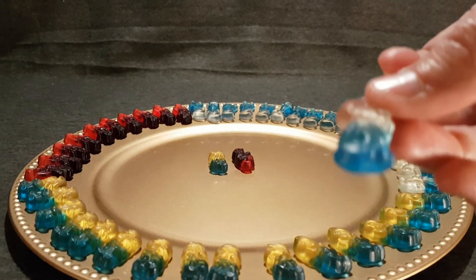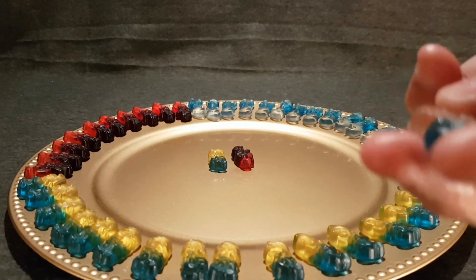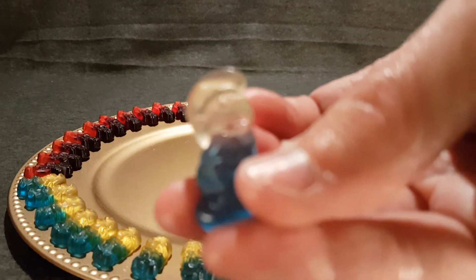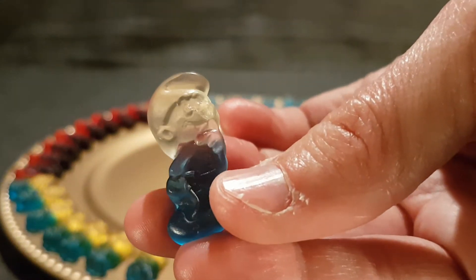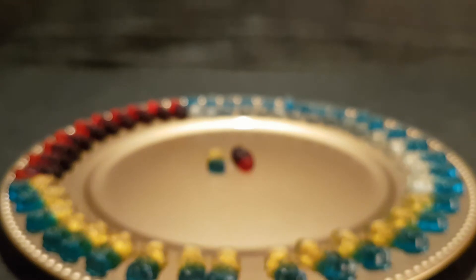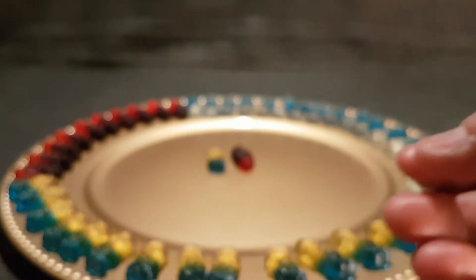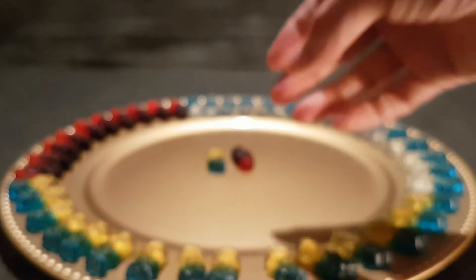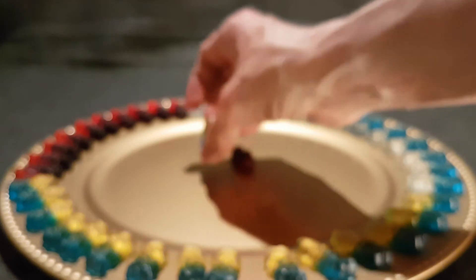First we've got what I think is Brainy Smurf. Yep, that's definitely raspberry. You can get a hint of strawberry in there.